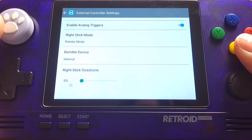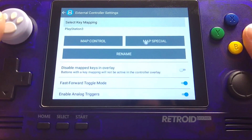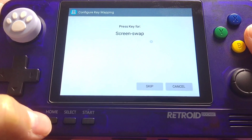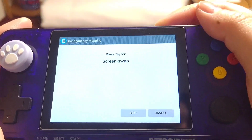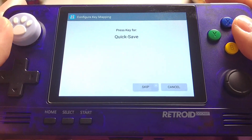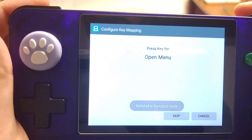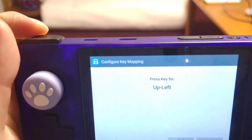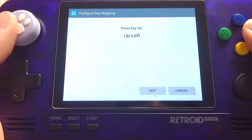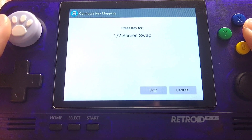By enabling this you'll be able to use your right stick as your pointer or stylus during the game, but you won't be able to click it so you have to map it. Click Map Special and make sure you have mapped all the keys you used to use — you'll have to switch between gamepad mode and integrated mode to set it. I'm mapping my menu to L2, my screen swapping to the volume up button, and the pointer down to the R2 button.